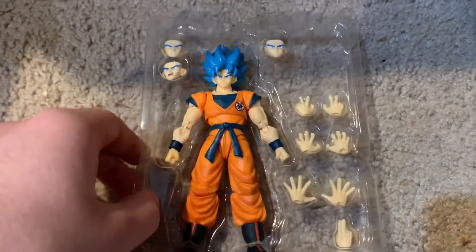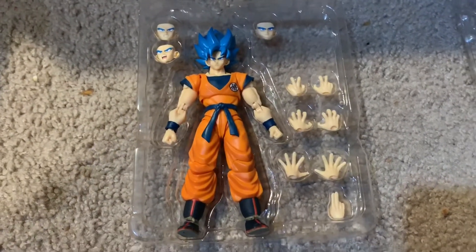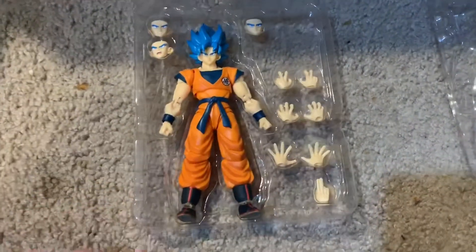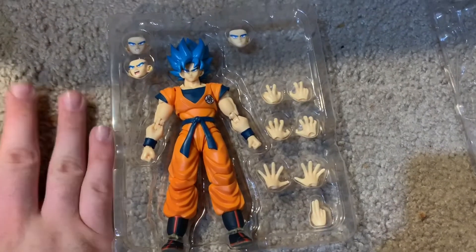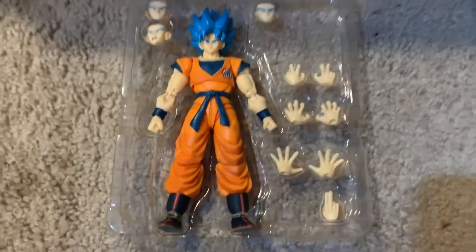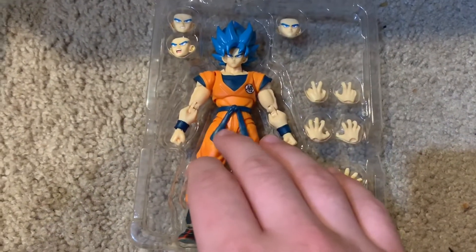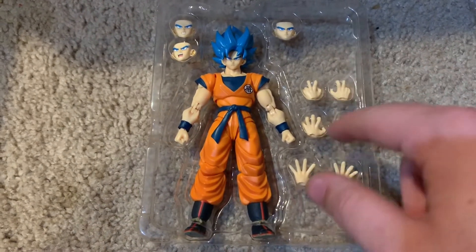And we're back. Here is the figure and everything he comes with. He's about $45, so I wasn't expecting anything spectacular with this guy. It's about the same as the Saiyan Raised on Earth Goku — it's the same body, just a repaint of that body, and pretty much the same accessories as well.